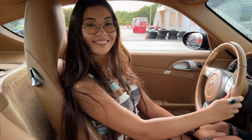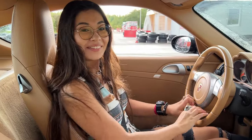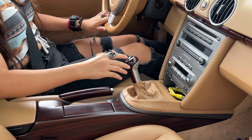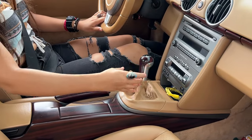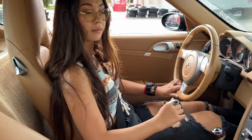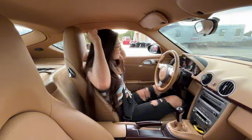You did it! It didn't stall! That was great, babe! I'll enjoy parking it too! Take it out of gear! No, that's first! Yes! Now release the clutch! Yes! Perfect! You are doing great!